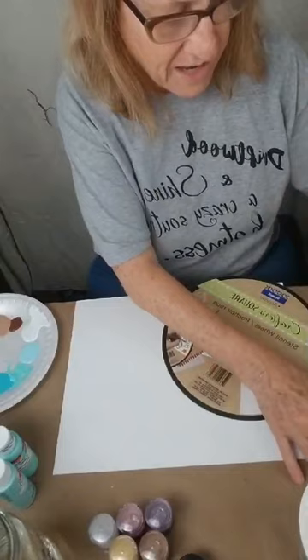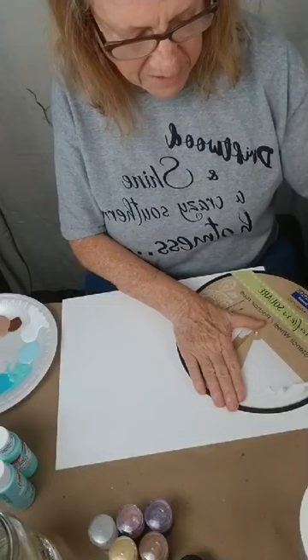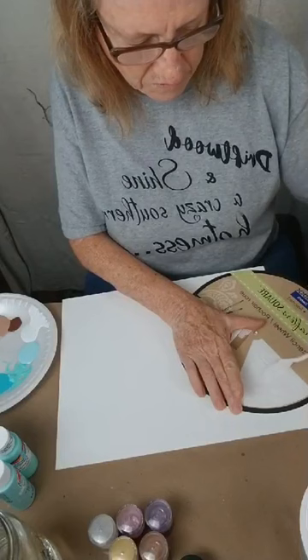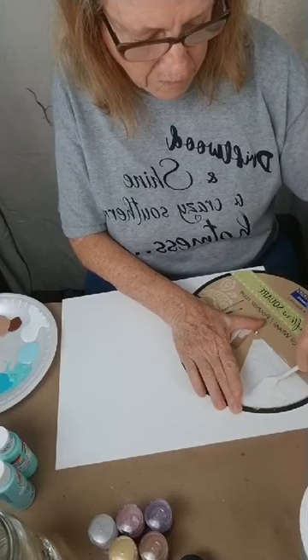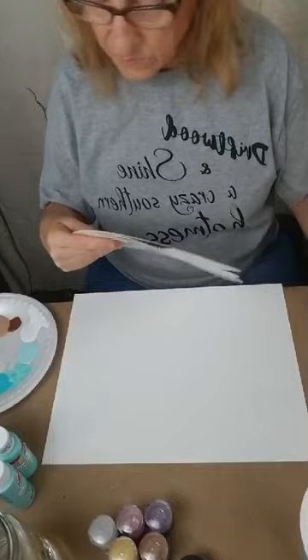All you do is lay it down. I'm going to lay this one this way. Then you take your spatula — that's what it is, a spatula — and you go at a 45 degree angle. Hold it still, go at a 45 degree angle, and you want to try to fill in all the relief part. Wipe that away just so that it doesn't mess up my next one or mess up my canvas.